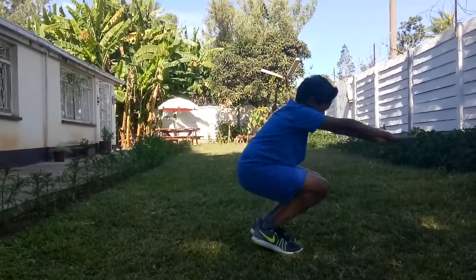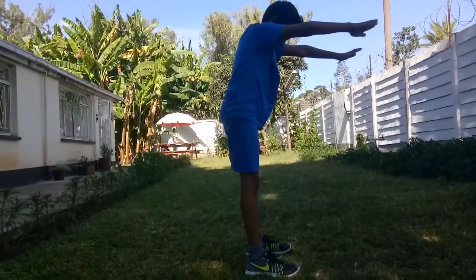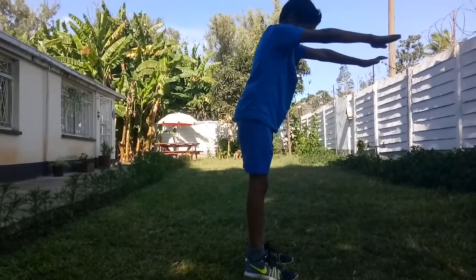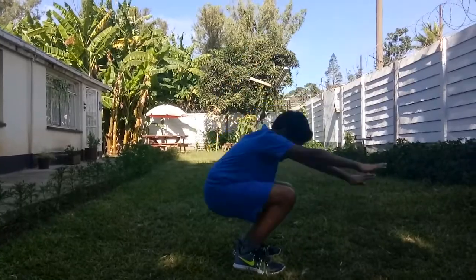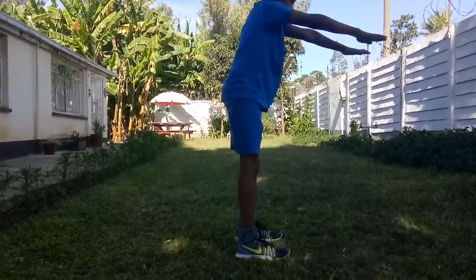Move your feet apart and keep your heels on the floor. Don't try lifting your heels — move your feet apart. That's better.